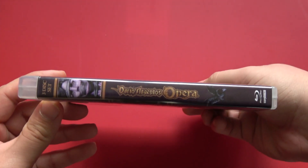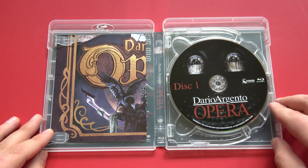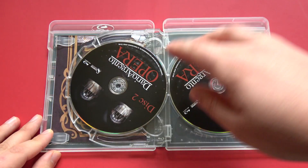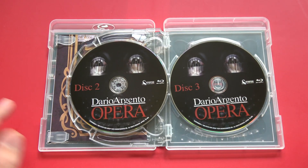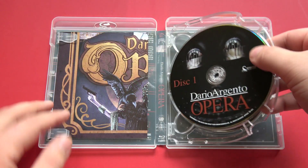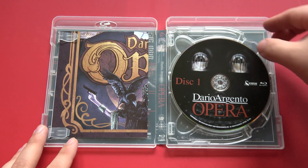Here's a quick look at the case art, just the same as the slipcover. On the inside, on the right, we have disc 1. Flip that over, we have disc 2, and then we have disc 3. Surprisingly, it does not look like they are labeled at all, so when you pop them in, it's kind of a crapshoot about which cut you're going to be getting first.